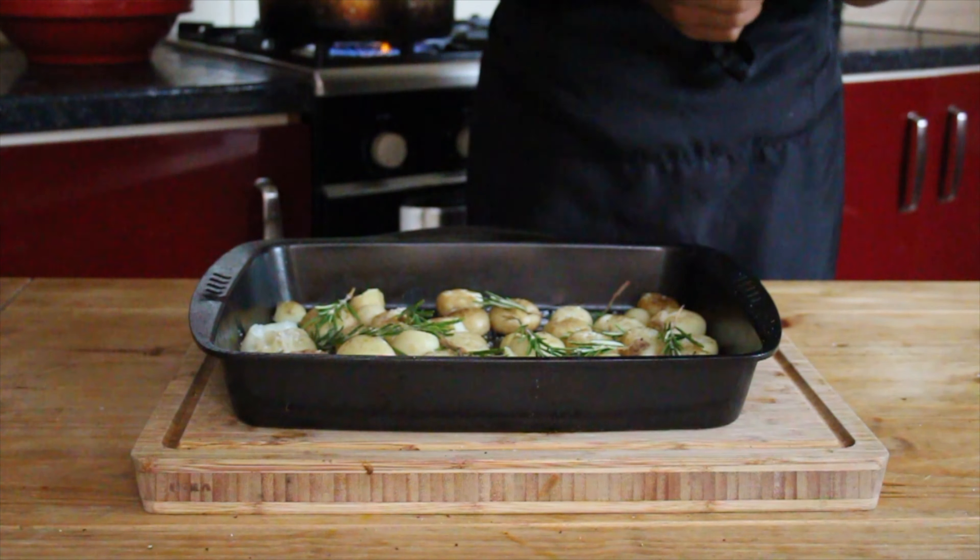While our roast potatoes are in the oven, we can make two more side dishes in that time. The first is a spiced white radish, mango and carrot salad. White radish is something that you can find in many supermarkets, especially Asian ones. I'm going to start by topping and tailing it, peeling it, and cutting it into some nice quarters.